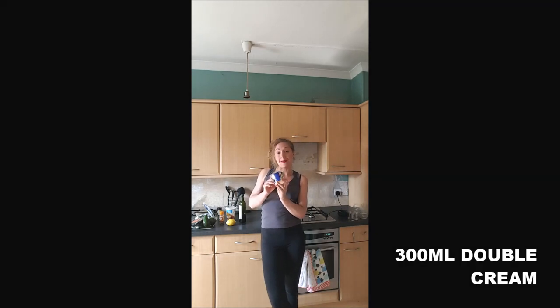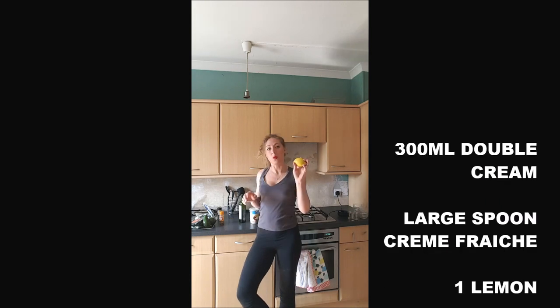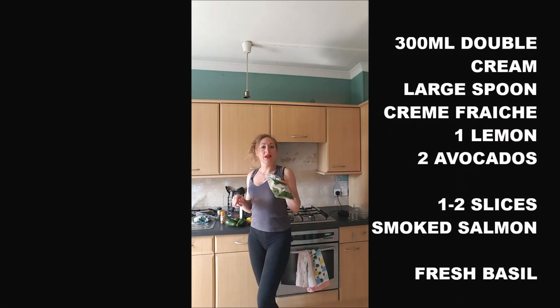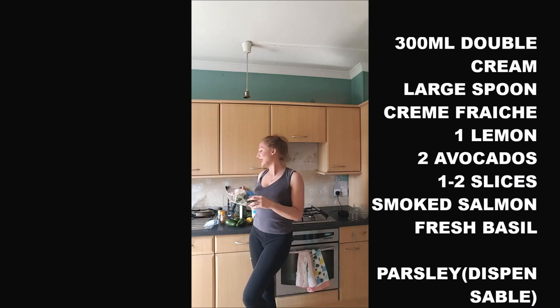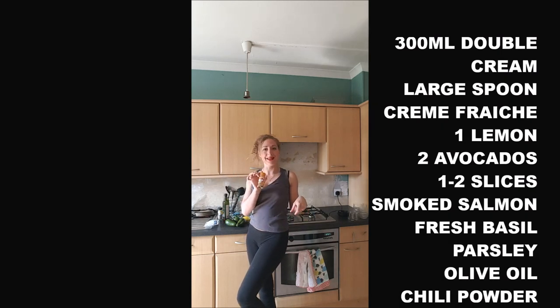To make it, we need 300 millilitres of double cream, a large spoon of crème fraîche, one lemon, one avocado, about two slices of smoked salmon — you don't need a lot so it stays quite cheap — a few leaves of fresh basil, a little bit of parsley for the decoration, a splash of olive oil, and some chili powder.